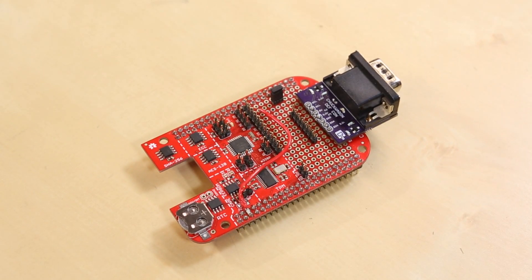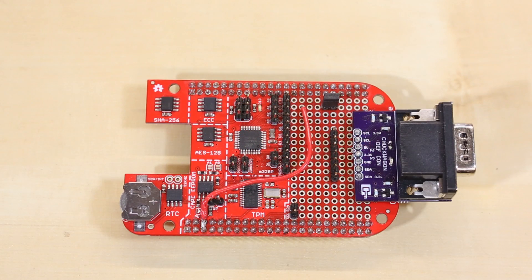It started with the CryptoCape, which SparkFun has been selling for about a year. The CryptoCape was meant for the BeagleBone — it's a security daughterboard for the BeagleBone, and it has very specific security ICs on it.